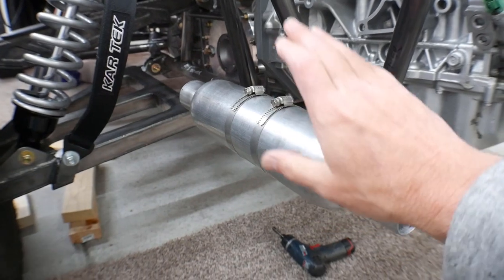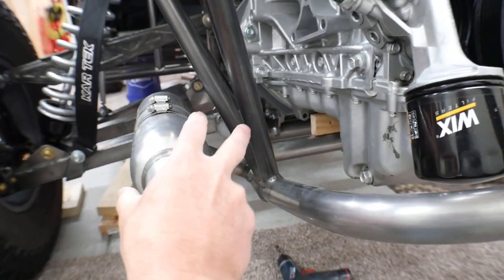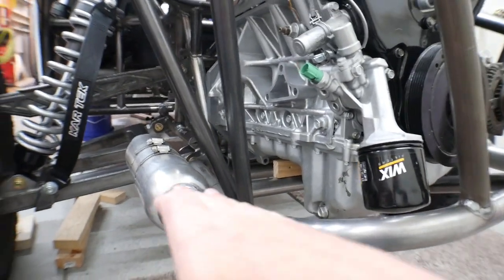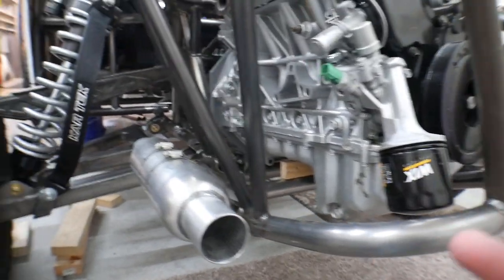What I'm going to do now — I've already got the glass pack mounted here. What I did is I mocked up this glass pack and that glass pack at the same time so that I could make sure that they were at the same angle and the same distance, just to get them as identical to each other as much as possible.